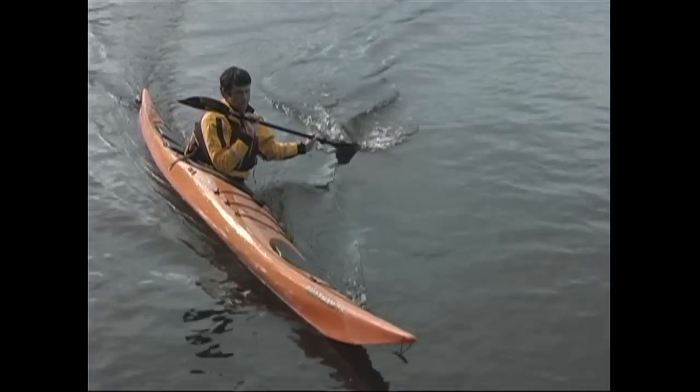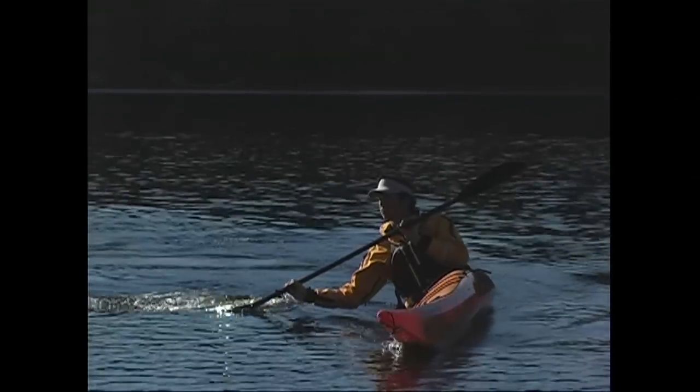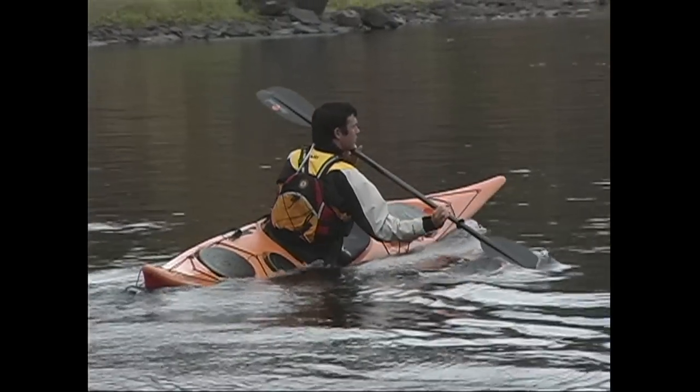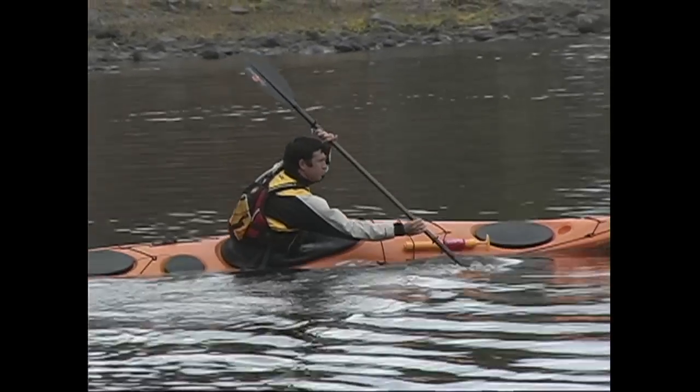Notice the position of the upper hand during the high brace lean turn. The elbow is tucked in and the hand is in what we'd like to call the nose pick position, which keeps your shoulders safe. Remember that the support you get from your brace comes from its motion relative to the water. This means that as you slow down throughout the turn, you'll get less support from the brace and will need to level your kayak off.